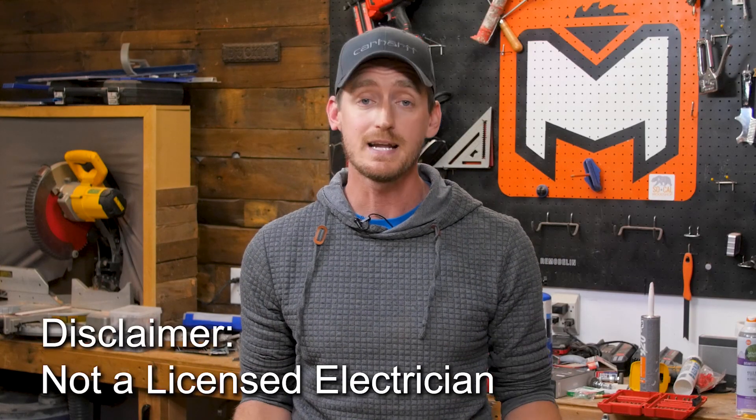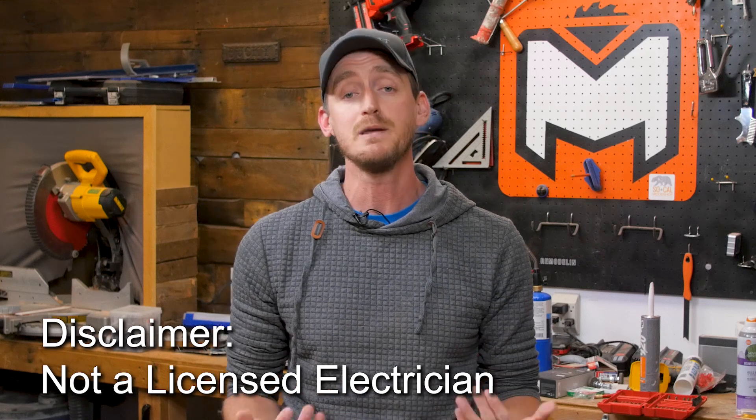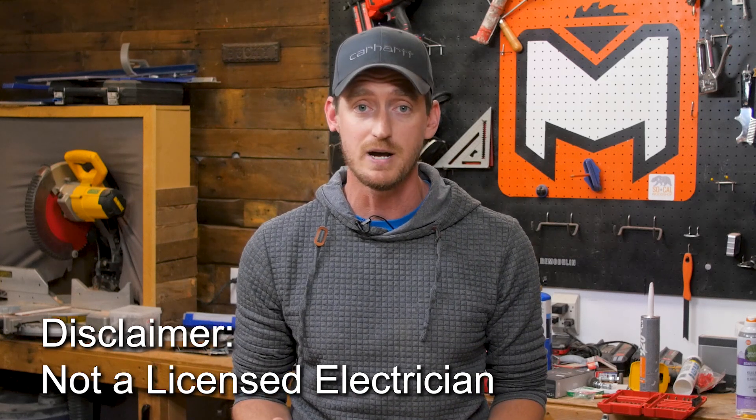I'd like to remind you that I am not a licensed electrician, so if at any point you are not comfortable tackling this project on your own, please reach out to an electrician that can help you with this installation. This video is designed to be a guide to show you how it can be done, but does not replace the expertise or knowledge of a licensed electrician. So don't kill yourself by being unsafe because then you can't watch my videos and that's no good for me.